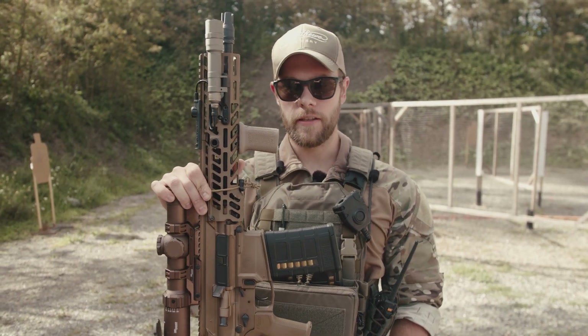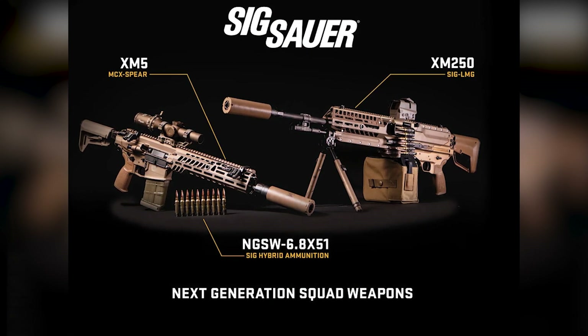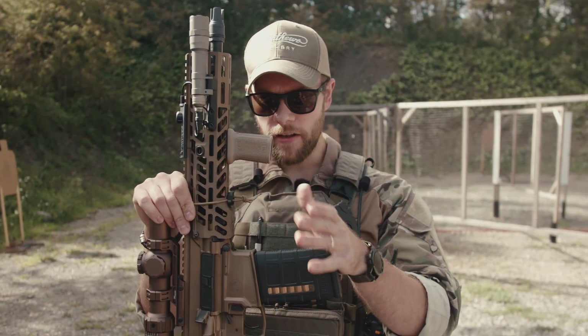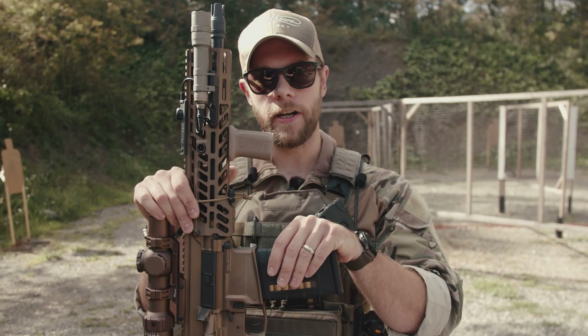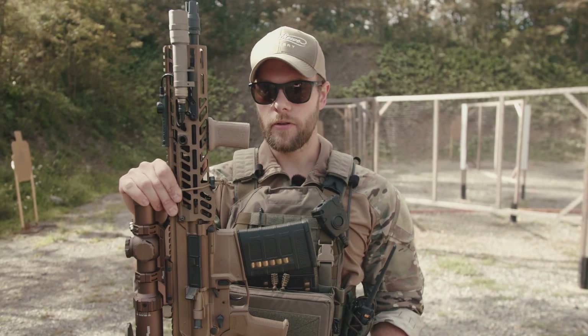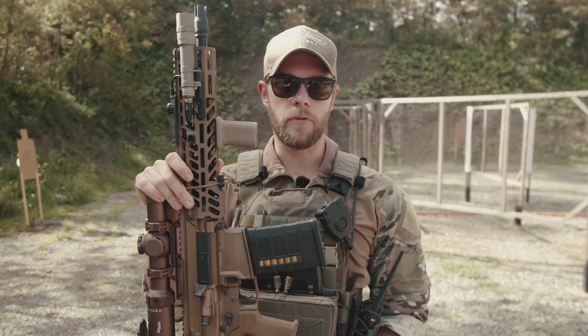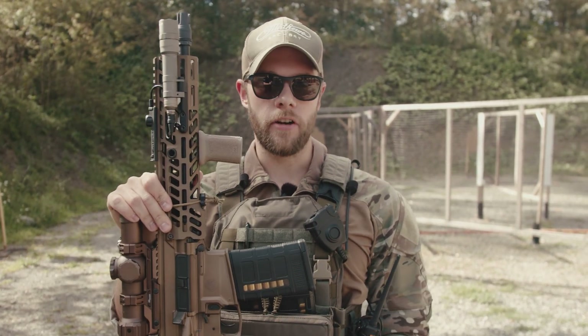The U.S. military awarded Sig Sauer a 10-year contract to replace the M4 and the M249 with the XM7 and the XM250. They had to change the name earlier this year from the XM5 to the XM7 — apparently there was a conflict with Colt, who had a trademark on the M5 and were not happy that Sig was using XM5. The government did extensive testing with 1.5 million rounds fired of the 6.8 and 20,000 hours of soldier testing. It sounds like they were really trying to get this rifle to fail, and it didn't, which is more than good enough for civilians like us.